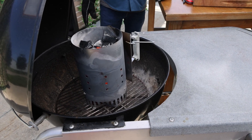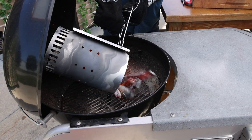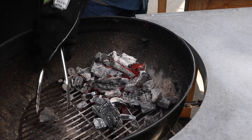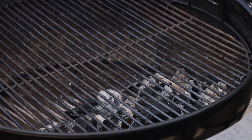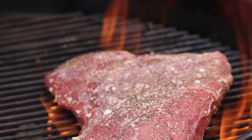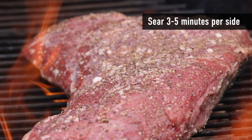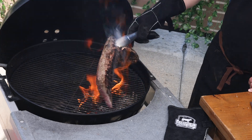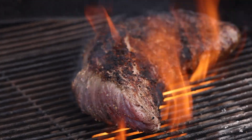It's grilling time. Tri-tip over fire is the way to go. I've got a chimney full of natural lump charcoal that I'll bank on one side of this Weber kettle grill. The goal is to build a hot direct heat zone while the other side acts as a cooler indirect heat zone. We'll start by cooking this beauty directly over the hot coals — you really want to get a good sear on the outside quickly without cooking all the way through. Don't be afraid of some char. Flip and rotate to sear evenly; this should only take three to five minutes over those hot coals.